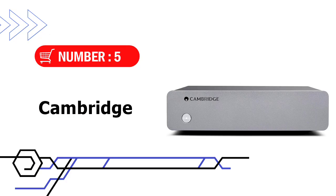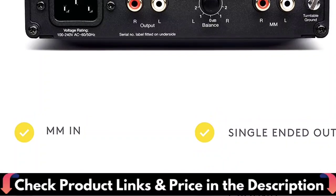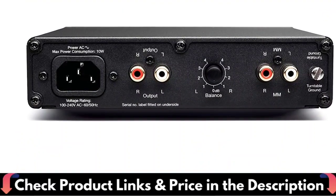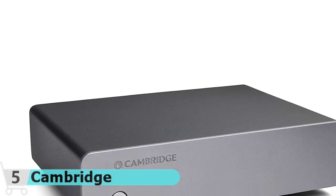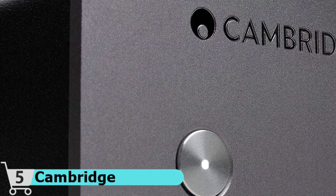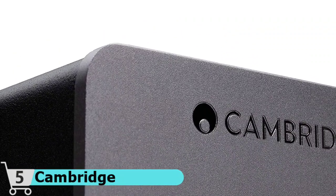Number 5 and our last choice is the Cambridge Audio Alva Duo. The Alva Duo's switch mode power supply and surface mount technology deliver short signal paths and a faster response with precision and lower background noise, so you don't hear a hum over the vinyl's low-level signals. The subsonic filter and balance control eliminate low-frequency rumbles from imperfections in your vinyl for an accurate soundstage. The Cambridge Audio Alva Duo is named after the fact that it can accommodate both moving coil and moving magnet cartridges.